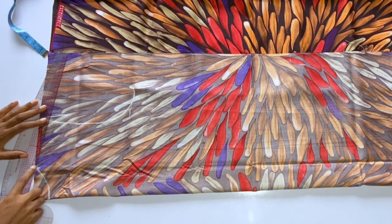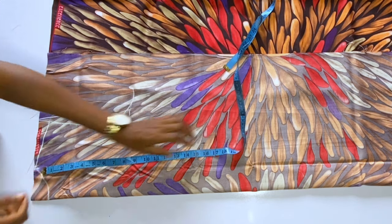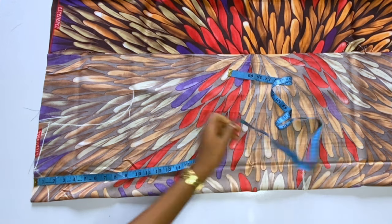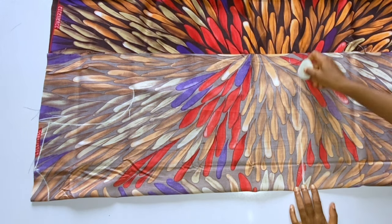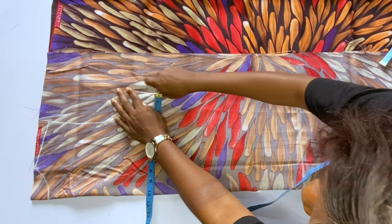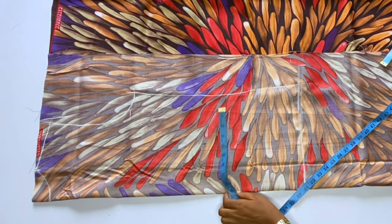I want to make this freehand because it is a wrap dress — you can use your wrapper to tie the cowl neck the way you want after wearing your top, and you can arrange your cowl neck after tying your wrapper. The full length of the top I'm making is 27 inches. The full length is 25 plus 2 inches for hem allowance, that is 27, and I mark 27 inches. For the bust measurement, I divide my bust by 4 plus 2 inches for ease, because it is a free top.